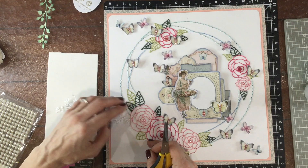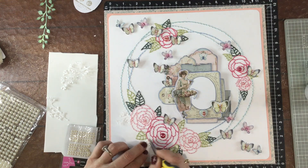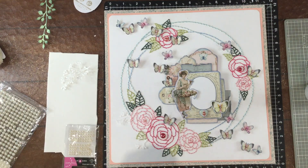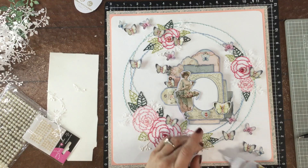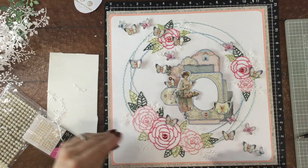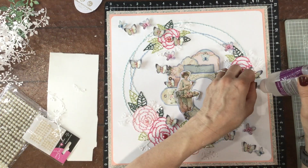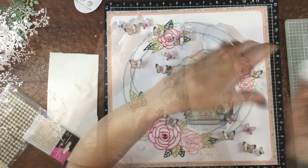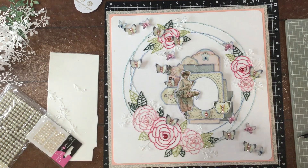I took all of those white die cuts off of the layout and I'm going to go with very similar die cuts — also white, also little buds or berries, but I think they are a little bit more subtle. I didn't like the bubble kind of look, that open circle, in the other die. These are my tried-and-true favorites. This die cut is very subtle but it still adds a little extra dimension or element to the page without adding any color since they're white.